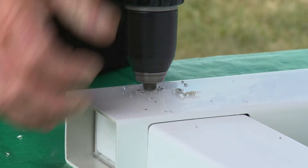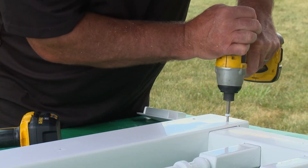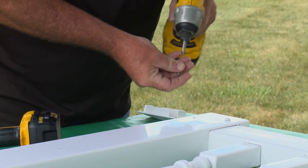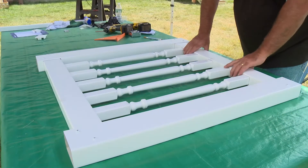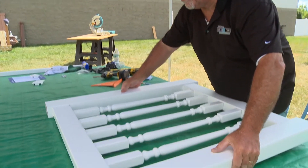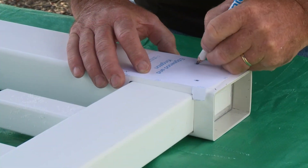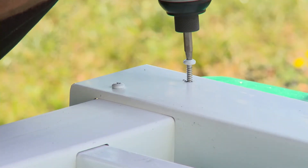Pre-drill 11/64-inch holes at each corner, then drive in the screws at each of the four corners. Next, flip over the gate and repeat the procedure — mark the corners, pre-drill, and screw.